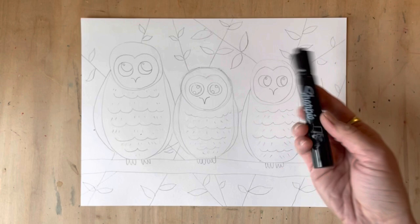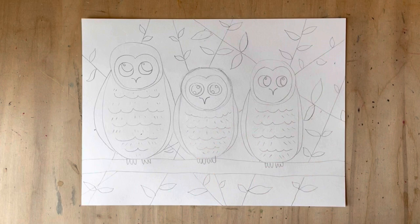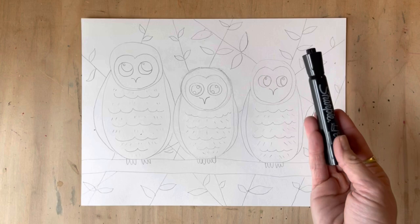Now that I've finished my background branches and leaves, it's time to go over everything in Sharpie. Feel free to use a thick and a thin one — thick around the edges, maybe thinner on your details. It's totally up to you. I'll meet you back when I'm all finished!